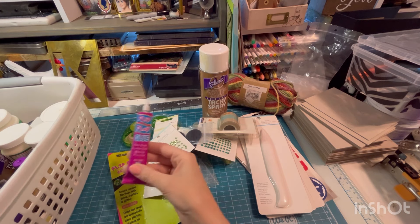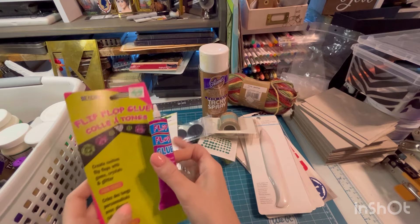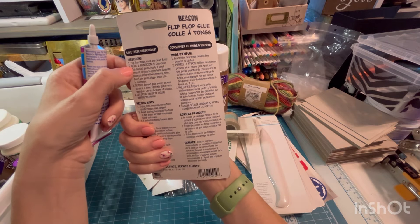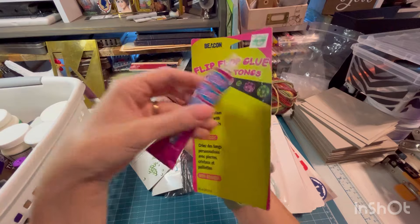Flip-flop glue — it goes with this. Create custom flip-flops with gems and crystal. So this is meant to glue gemstones onto your flip-flops. Very specific.